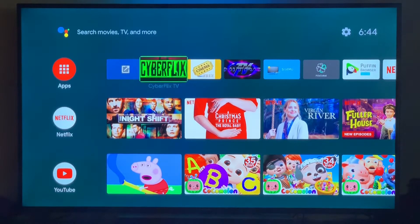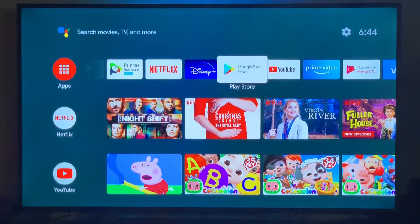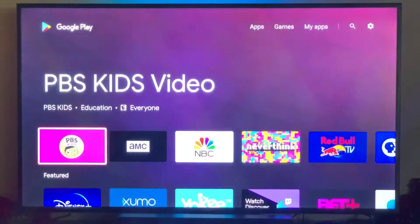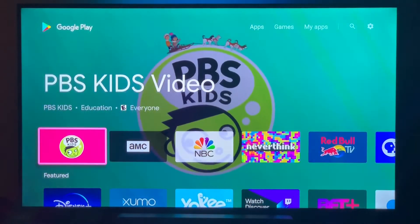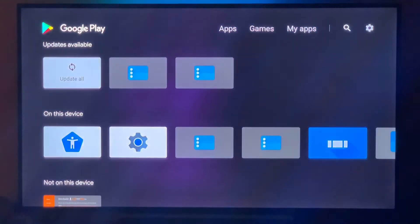All right guys, here's a video on how to install the Makers TV app onto your Nvidia Shield. The first thing we're gonna do is go into the Play Store and download an app called Downloader.